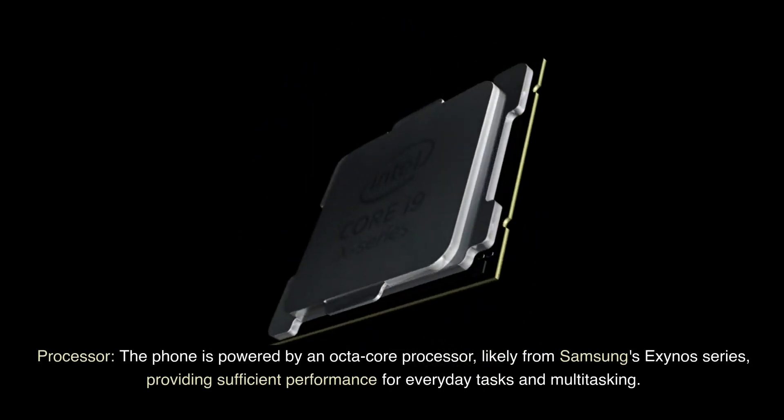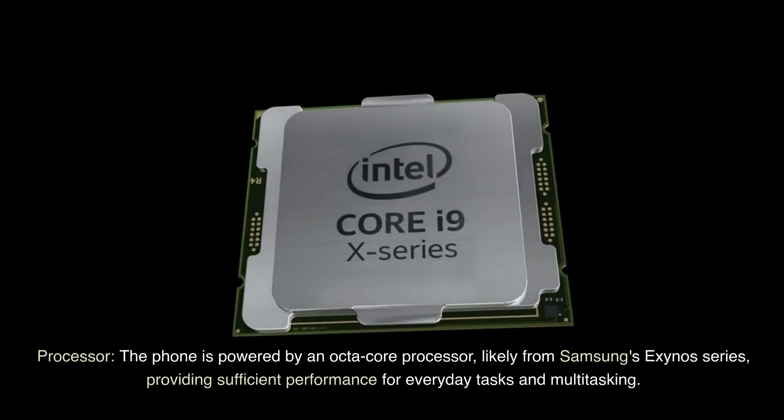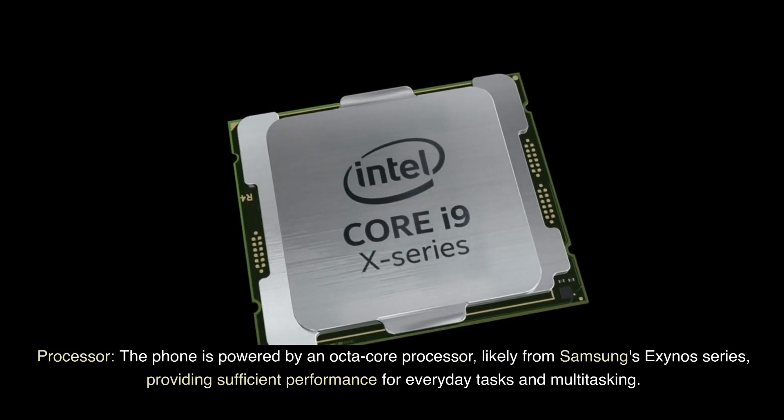Processor: The phone is powered by an octa-core processor, likely from Samsung's Exynos series, providing sufficient performance for everyday tasks and multitasking.